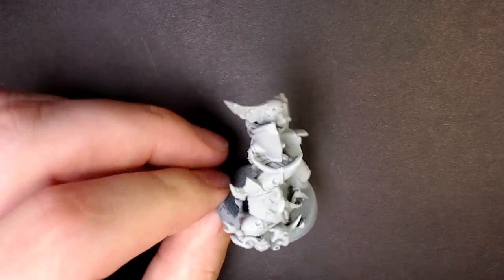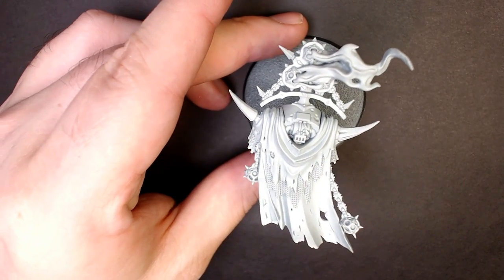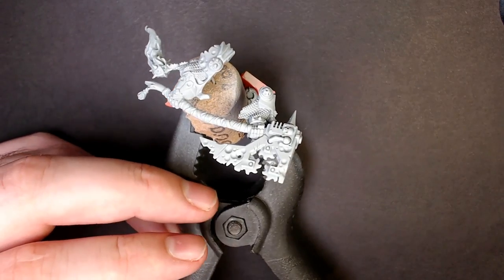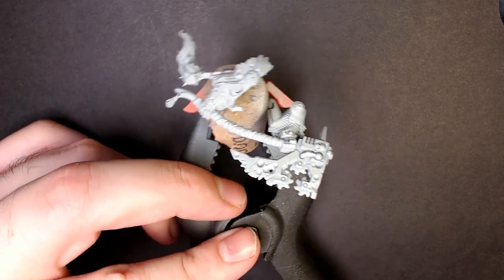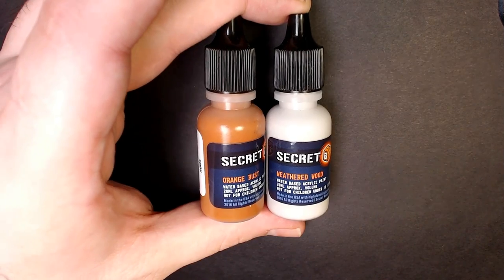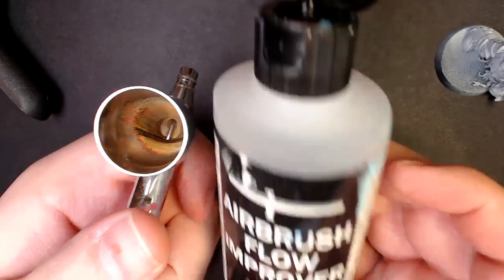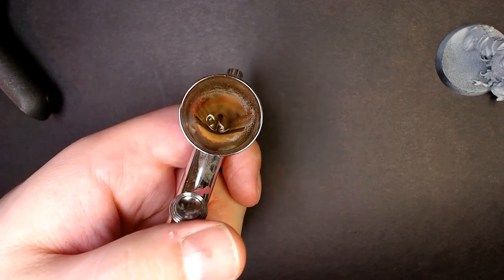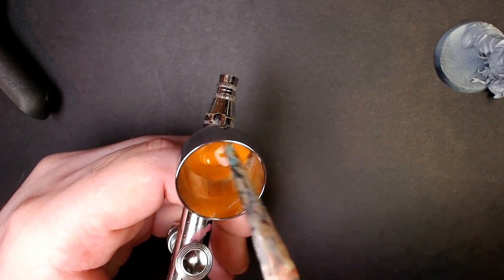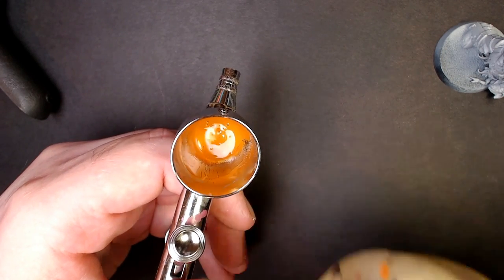The new Death Guard Lord of Contagion — that new 8th edition heat. As you can see, we broke them up into several pieces. We're going to be airbrushing that cape and that huge Nurgle bubblegut. But for now we're focusing on that iconic Death Guard white, and we're going to be leaning on Orange Rust and Weathered Wood from Secret Weapon Miniatures. We're going to grab the airbrush, add some Vallejo Flow Improver, and introduce that Orange Rust — this is going to be our base coat so we can combo off it to create those iconic whites.